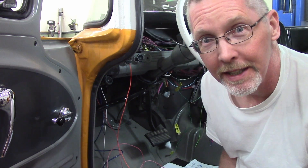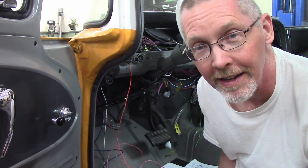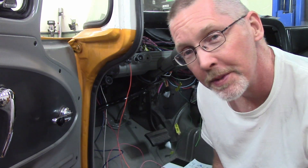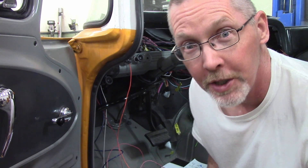Ladies and gentlemen, come gather round. Today, for our LS Swap 61 Chevy pickup, we're going to hook up the drive-by wire pedal. Let's go!